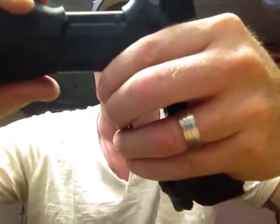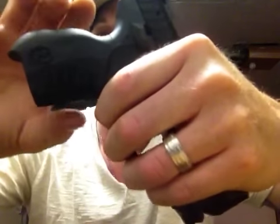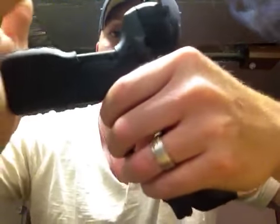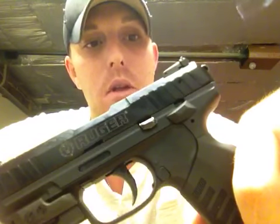I'll show you again. Real simple — just grab it, get a firm grip on it. Work it back and forth like that and it pops straight off. So there you go, that's it guys. The Ruger SR22 — a lot of fun to shoot. Cheap as anything on the ammo; I think you pick up about 550 rounds for about $21, and you can actually probably get it cheaper than that if you buy it online.